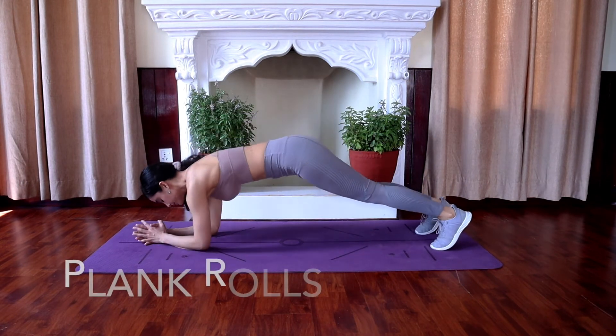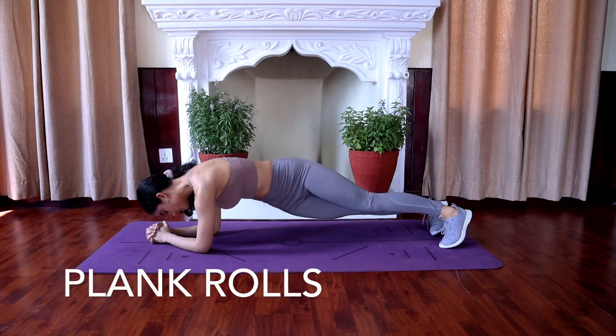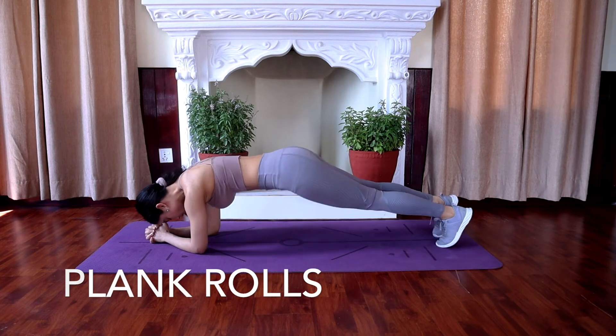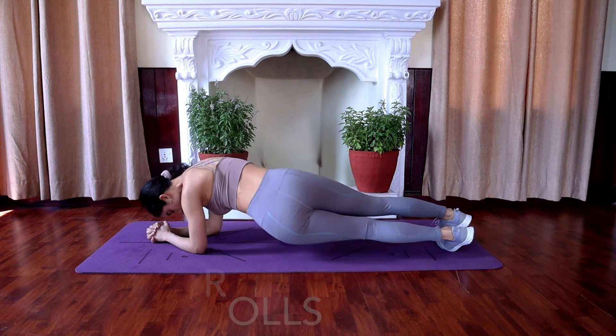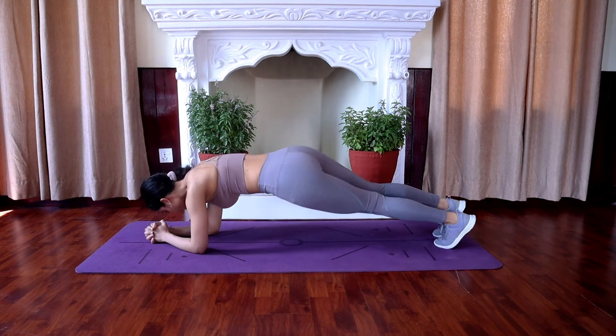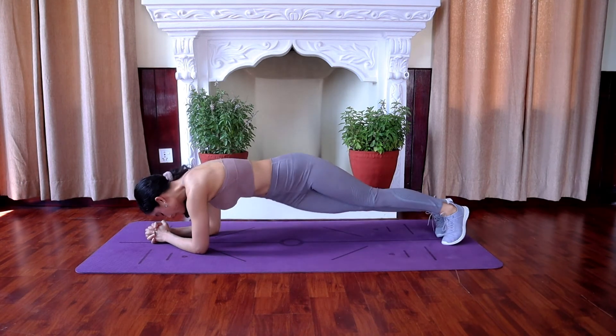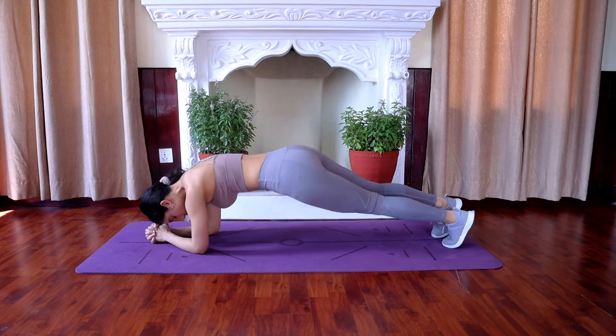Plank rolls. Get into a forearm plank position — your body should be in a straight line from your head to your feet. Don't sag your hips or point your butt up into the air. Make sure you're contracting your abs and glutes. Rotate your body to the right, pivoting your feet, then to the left, remaining in your forearm plank the entire time.